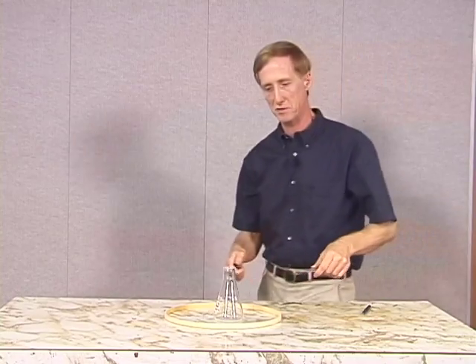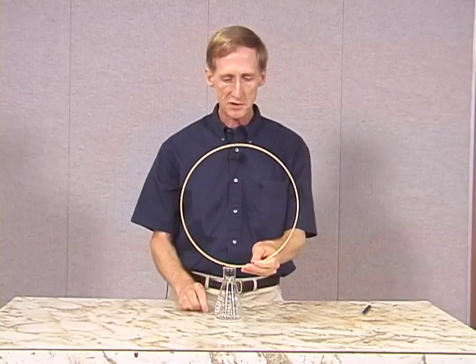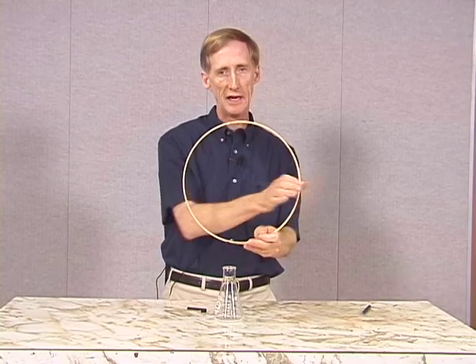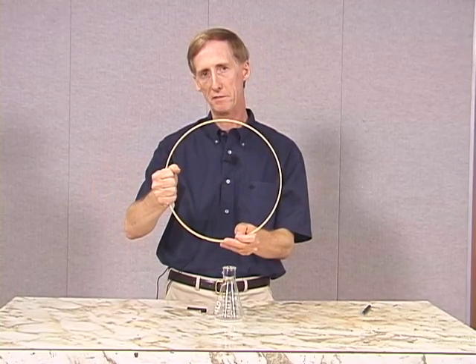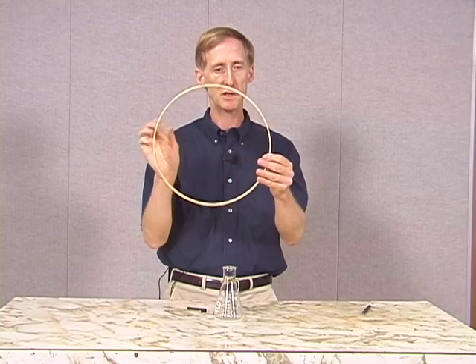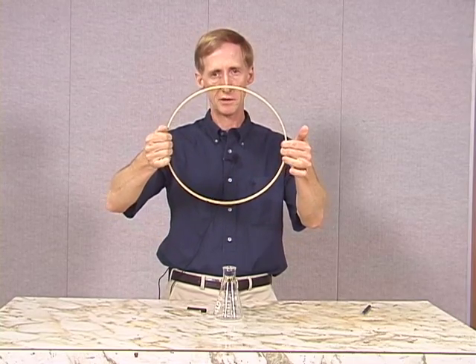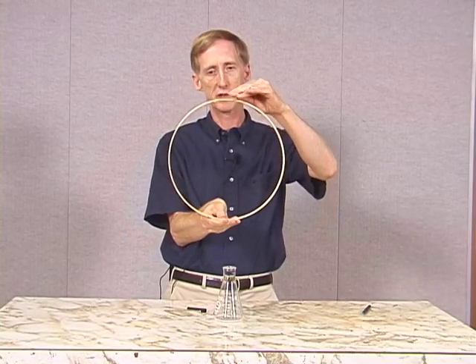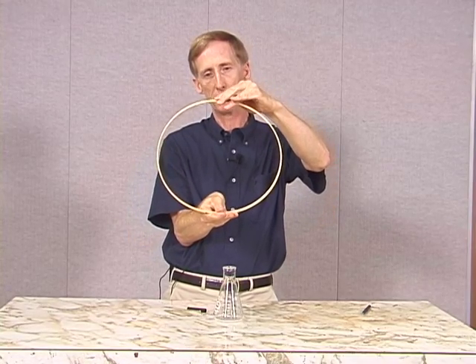Now let's see what was different about those two methods. You may have noticed that the first time when I grabbed the hoop, I grabbed from the inside, and the second time I grabbed from the outside. When I grabbed from the inside, what happened was this: I grabbed quickly enough that the hoop deformed, and when it deforms, it pulls out, and you may notice that the top and bottom of the hoop are coming down.